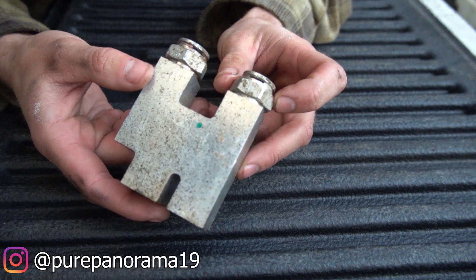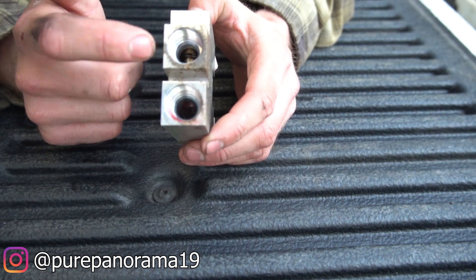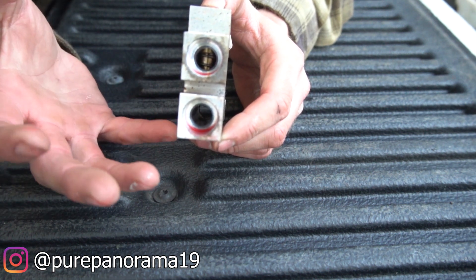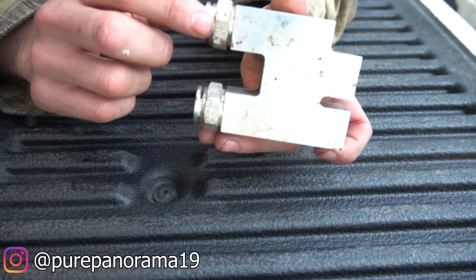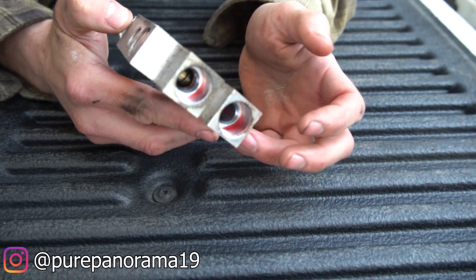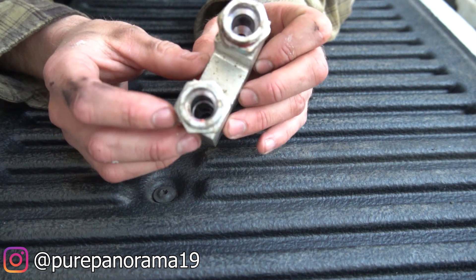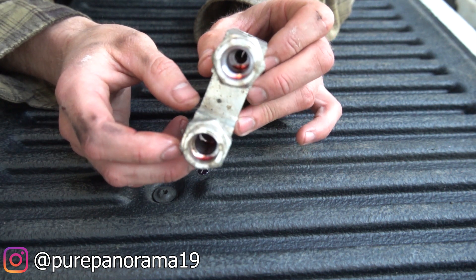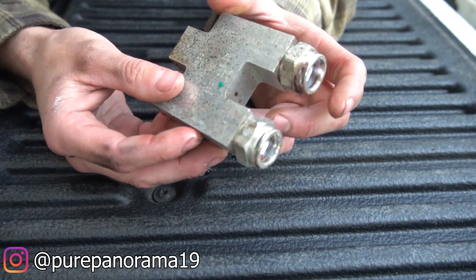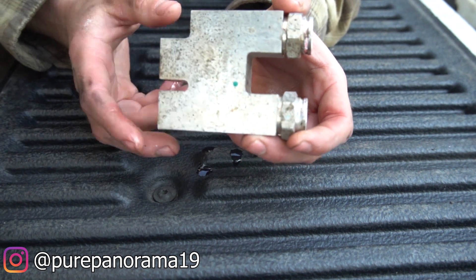Here's the stock unit, and I want to show you why we wanted to pull this one off. This is where the trans line goes in, and you can see the thermostat down inside — that's the part that gets clogged up or frozen, making your fluid bypass the cooler line and cycle right back to the transmission, causing it to run hot and degrade your clutch packs much faster. If you look inside, you can see how it bottlenecks down — look how small that hole is. It doesn't even allow for good flow to your transmission cooler.